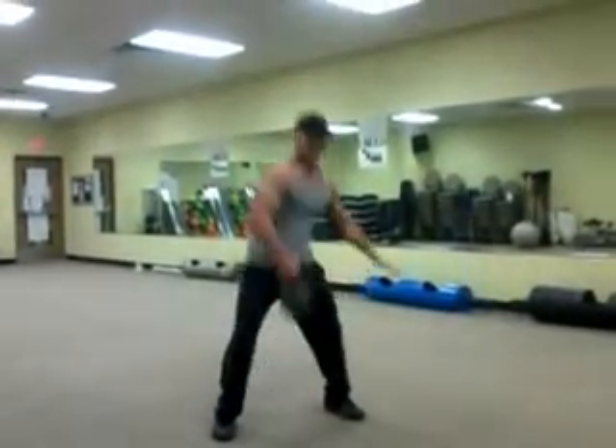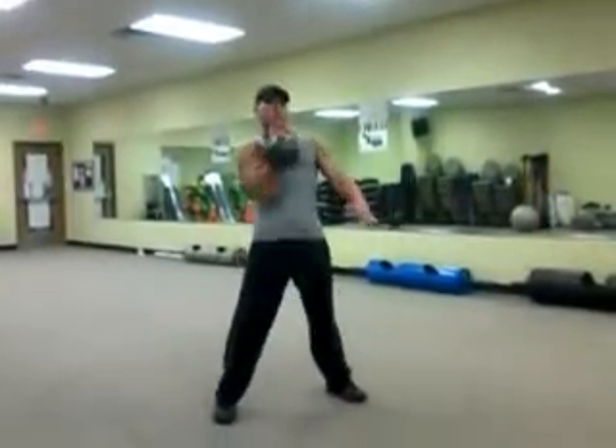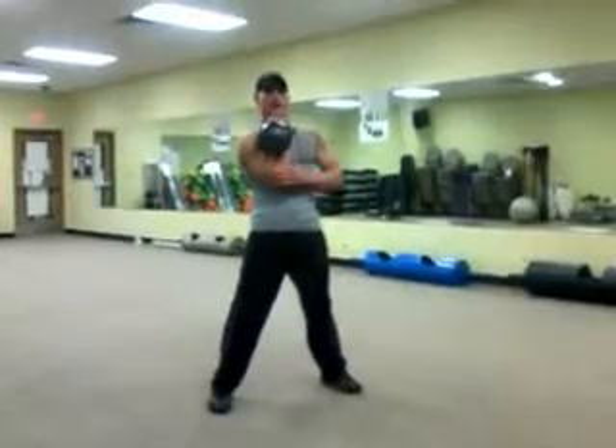You're coming up and it's weightless, so you're not curling it up. You're coming up and turning it in — good posture — right here to the right position.